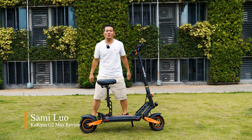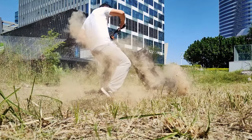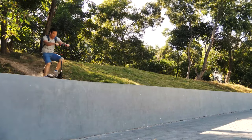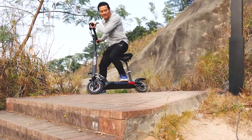Hey, what's up, Sami here. Today we are going to take a quick look at the CoolCrane G2 Max. For those who are unfamiliar with this brand, it's the previous CoolGo Crane. They are known for making budget-friendly e-scooters for everyone. I've been testing their products since 2018 and I love them.